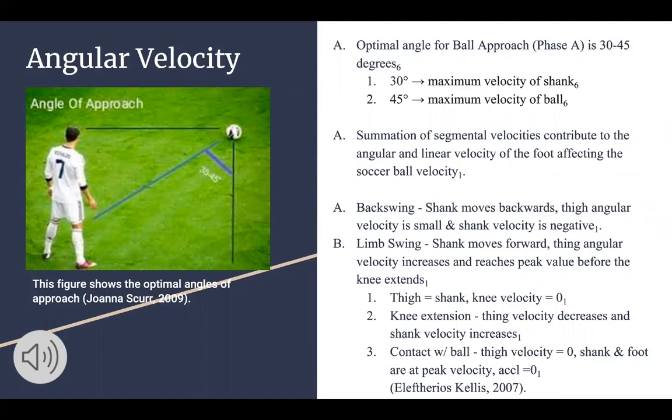In the backswing — phase two — the shank will move backwards and thigh angular velocity is smaller while the shank velocity is negative. As the leg swing comes forward, the shank moves forward, thigh angular velocity increases, and you'll reach your peak value just before the knee begins to extend. The thigh will equal the shank velocity so the total knee velocity will be zero at that point.